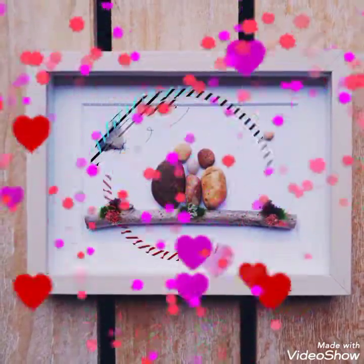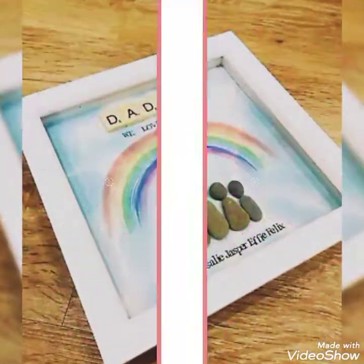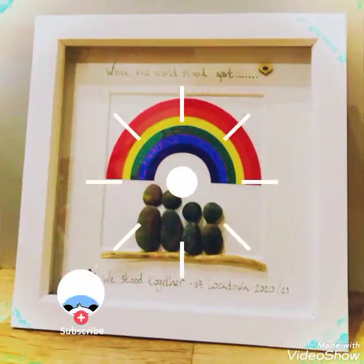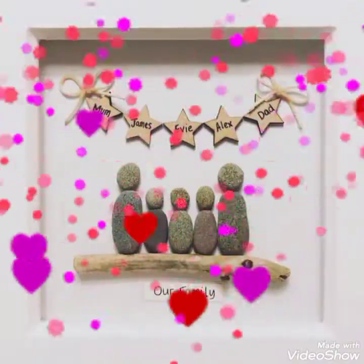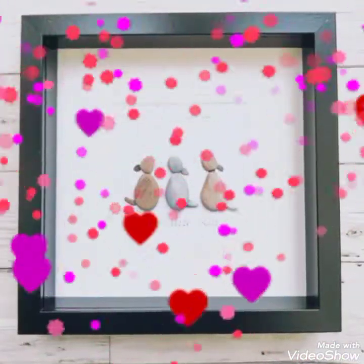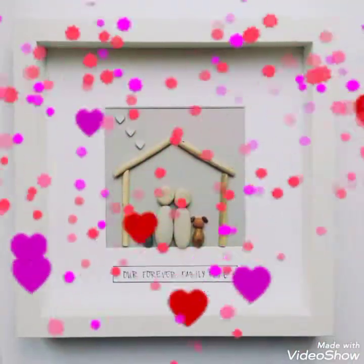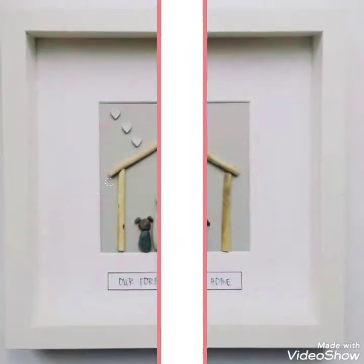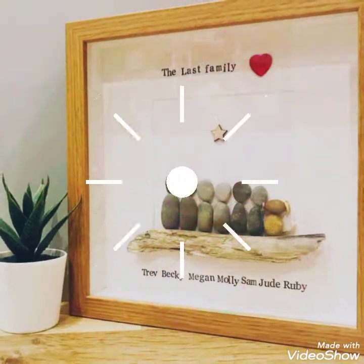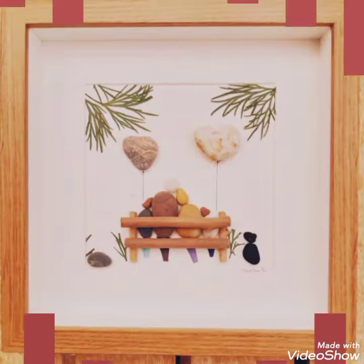Bismillahirrahmanirrahim. Assalamualaikum viewers, hope you all are fine. Welcome back to my channel, this is DC Paper Art signing in once again in front of you with a beautiful video of pebble art. These small pebbles show a very beautiful message in the photo frames you can see on your screen — the most amazing ideas. I think these are 50 plus ideas which we are showing in this video, for gifting your loved ones.